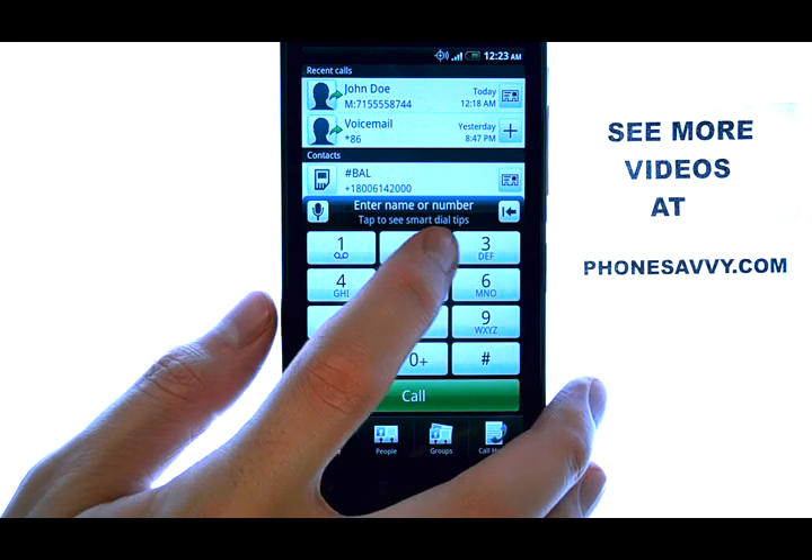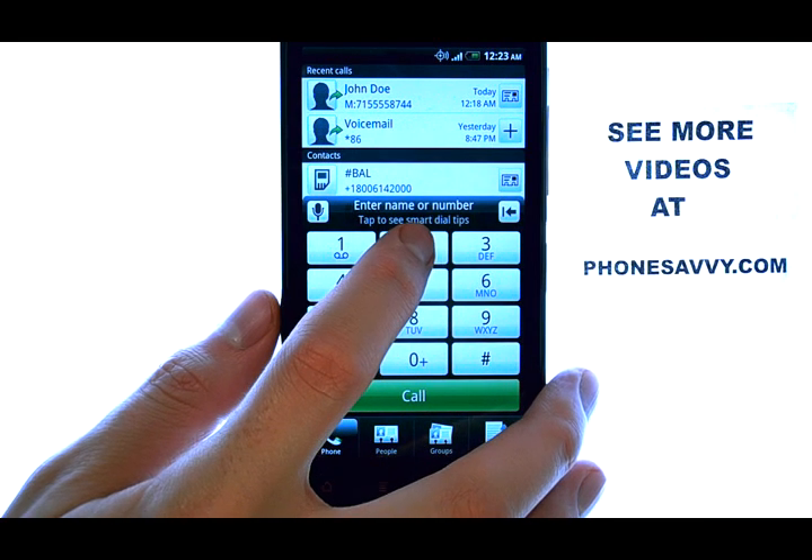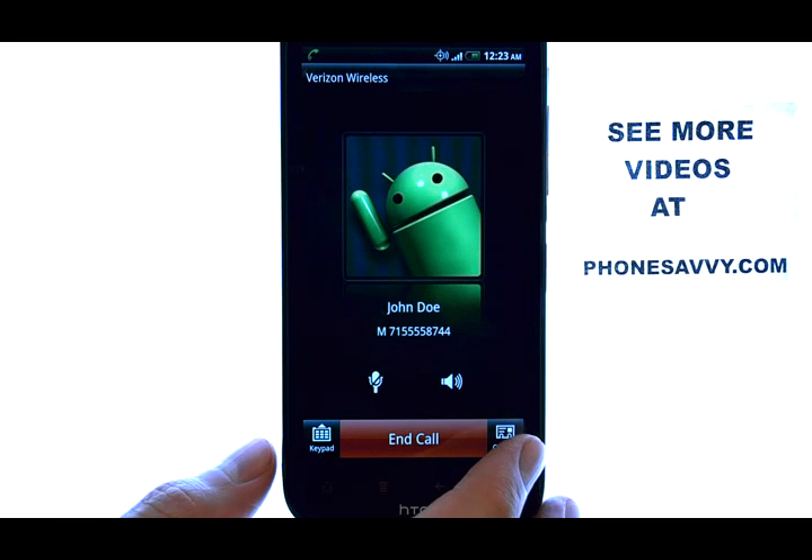So now, to call that contact, I can just press and hold the 2 button, and the call will be placed automatically.